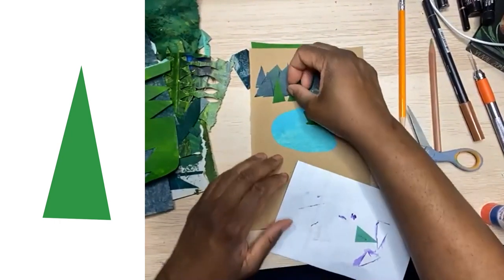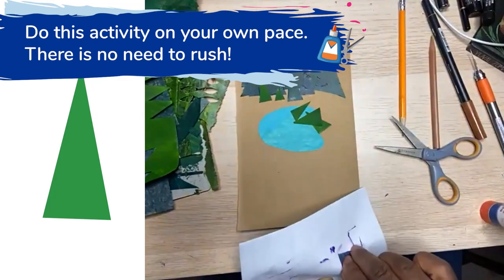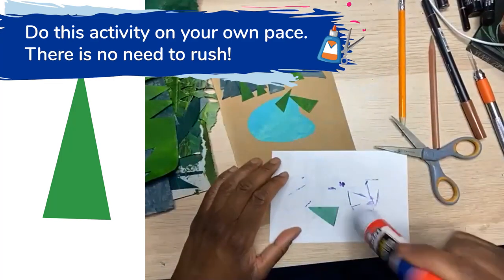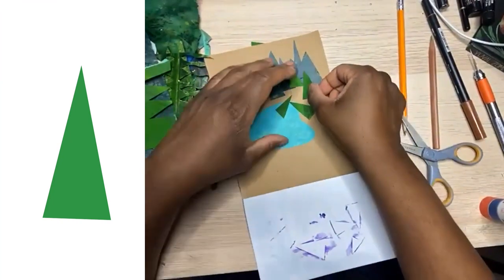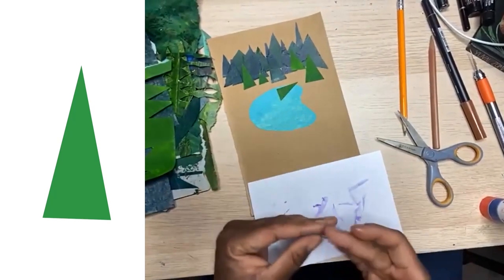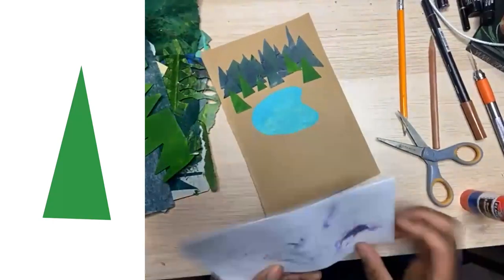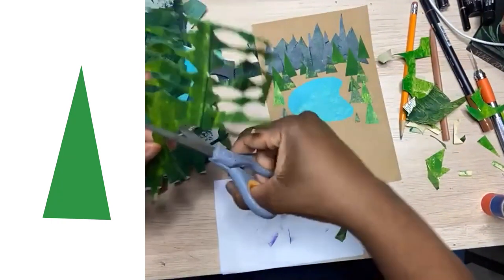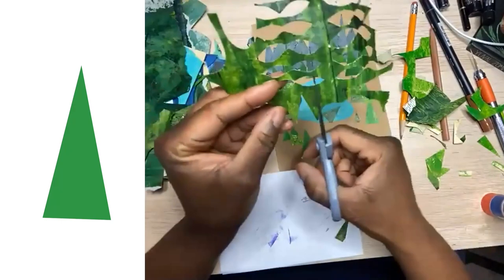Some of you will probably go through this really, really quickly and others of you will take your time. This is not a competition. I really want you to think about where you're going to put your trees, but don't think about it too hard — just think about where you want it to be a little more dense in your forest and where you want it to be a little more loose. I save all my papers because I can get a couple of triangles out of them.